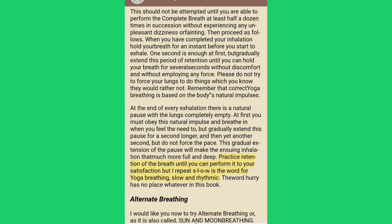Practice retention of the breath until you can perform it to your satisfaction, but I repeat: slow is the word for yoga breathing — slow and rhythmic. The word "hurry" has no place whatever in this book.